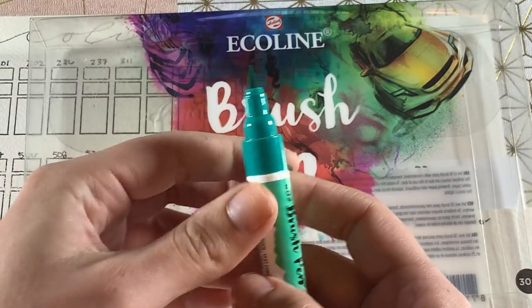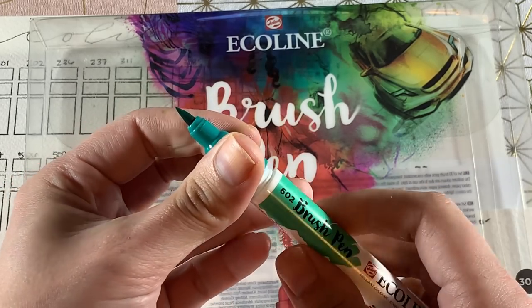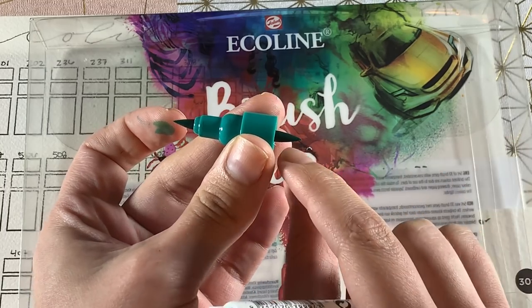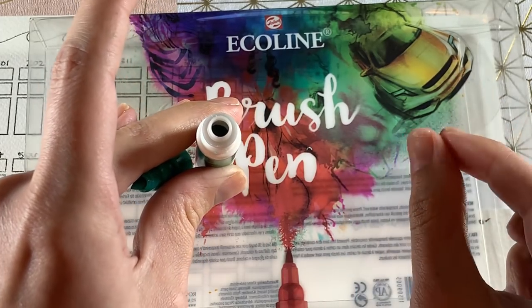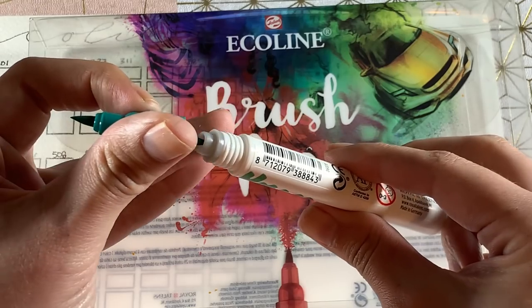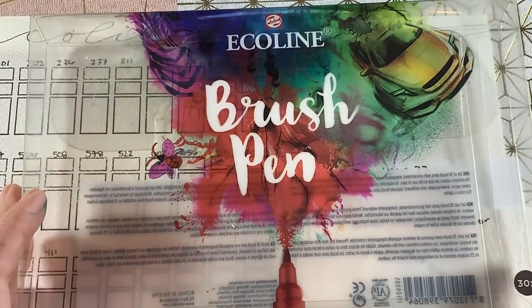These brush pens were made not only for brush lettering but also for watercoloring techniques, so Ecoline was kind enough to give us a spare nib. All you have to do is twist this part off, take the nib out, and reverse it back in. The pens are also refillable with the jars of Ecoline watercolor — you just take the pipette and squeeze more ink inside the marker, which is awesome as long as the nib holds up.